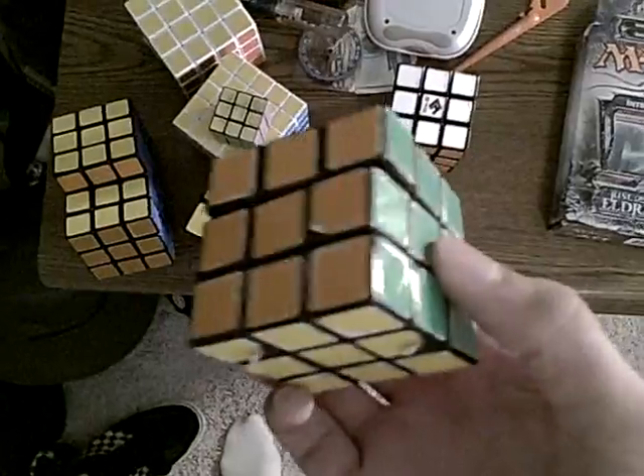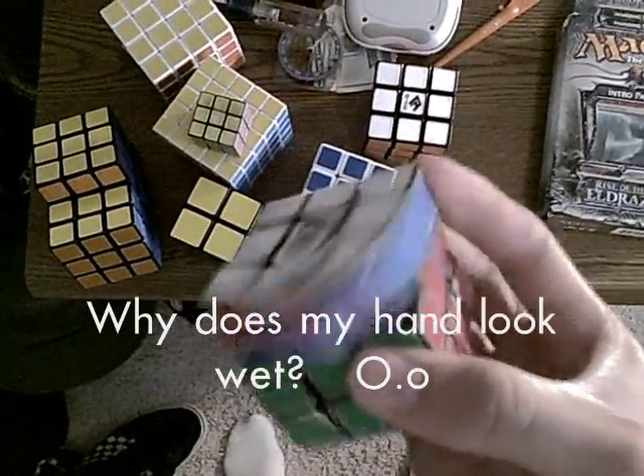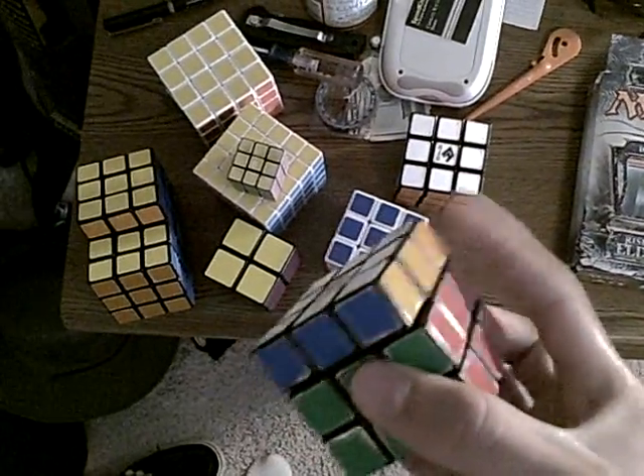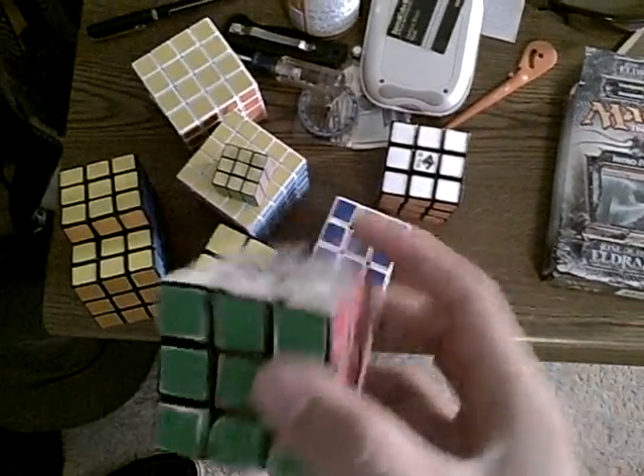This is my Rubik's store-bought. I have worked — I can't even count the hours, the days, the months I've spent working on this. I've had this since almost the beginning. Let's get the story behind it.